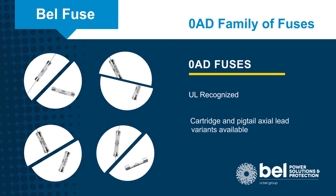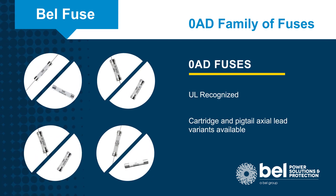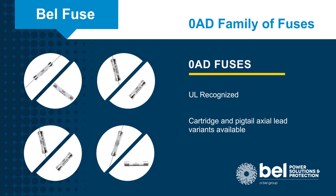Bell Fuse Zero AD fuses are UL-recognized components and available in cartridge or axial lead variants.